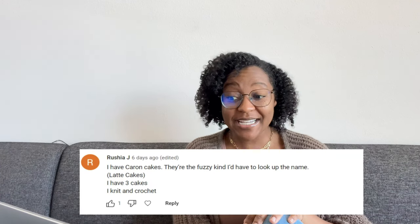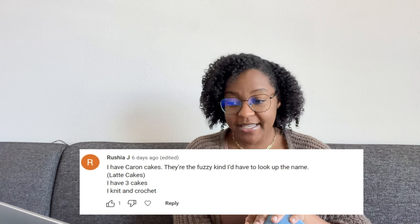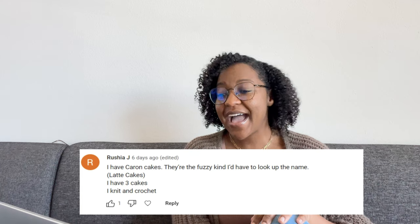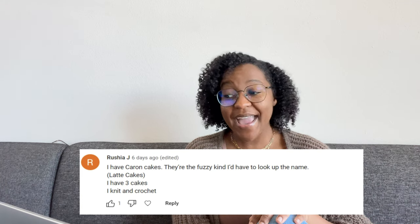Next up, we have Rusha J, and she says she has Karen Cakes — the fuzzy kind, Latte Cakes. She has three cakes and she knits and crochets. The best yarn I could find was the Karen Latte Cake yarn — bulky weight, 58% acrylic and 42% nylon. She has about three cakes, so I'm going to go ahead and guess she has about 1,590 yards.